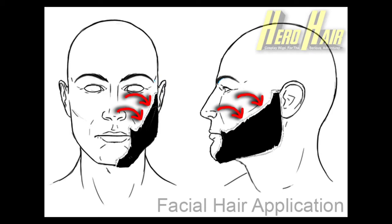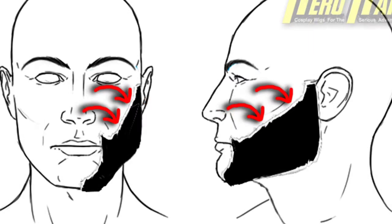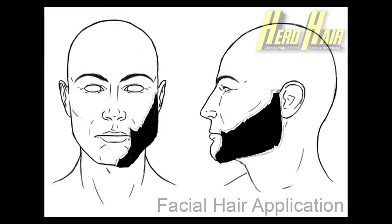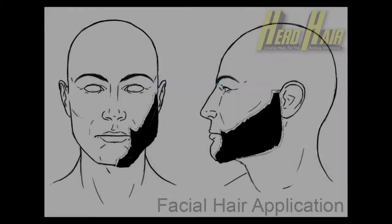We will be focusing on spirit gumming these two quadrants only on each chop, approximately three inches between the points, which will serve as the facial chop's anchor point, allowing you to then remove the tape from beneath the chop and apply the spirit gum to the remaining lace areas.